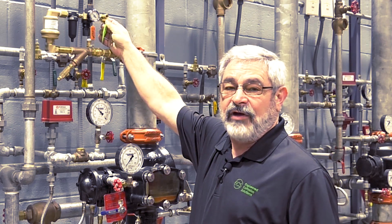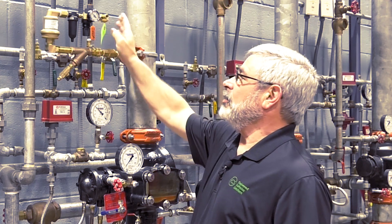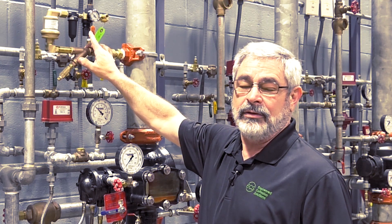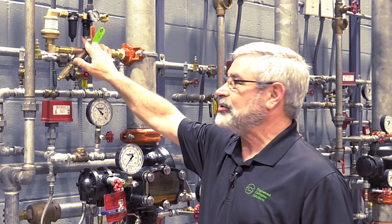After we verify that the orifices have been installed, our next step will be to adjust the pressure regulator, which is used to prevent false trips in the system.